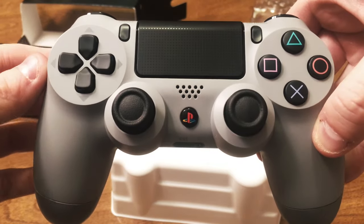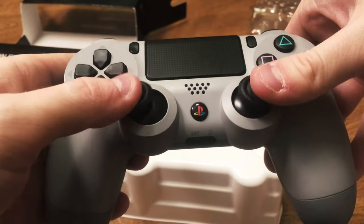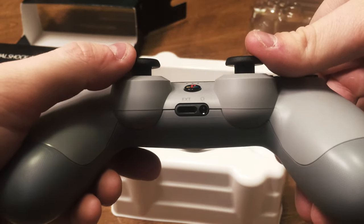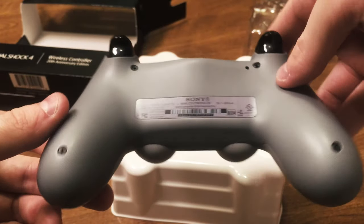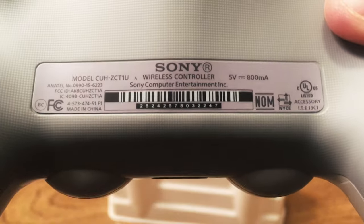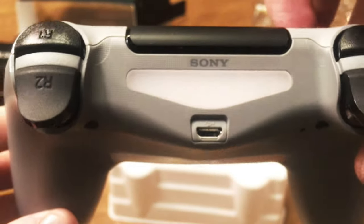The PlayStation 4 DualShock 4 controller. Very elegant design, very smooth. Definitely a big fan of the way they redesigned the analog sticks, and included a headphone jack. There's almost a light purple coloration on the back label, which is kind of neat. I also enjoy the textured feel of the controller quite a bit.